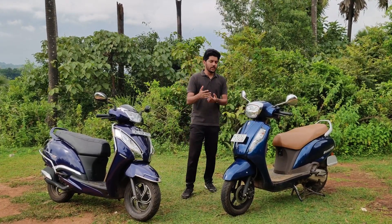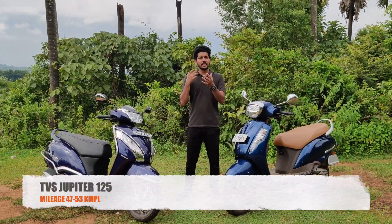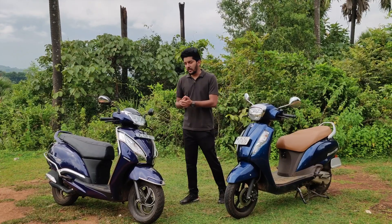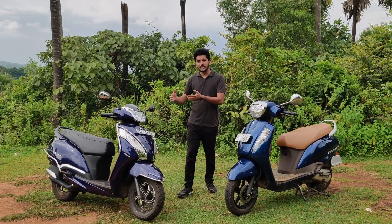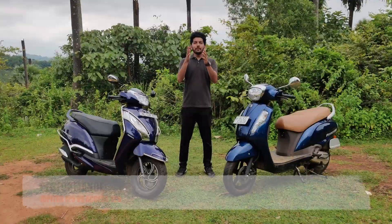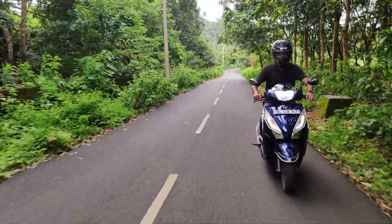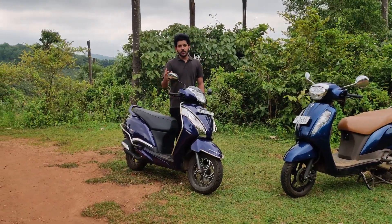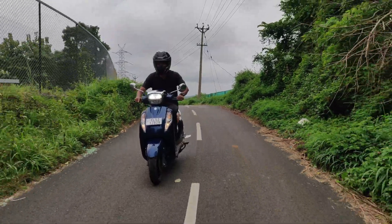There are 2 units in the main engine. We have given the mileage of Jupiter's 53 range in this test. The mileage of Jupiter has given around 47 to 53 range. We expect the mileage of Jupiter's 53 range. Now let's move on to performance. In the performance of Jupiter, there is not a little bit of throttle response — there is no feeling of a throttle response.